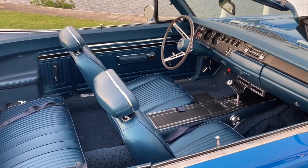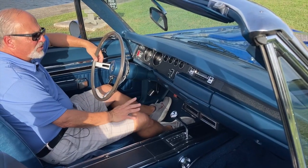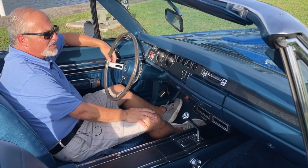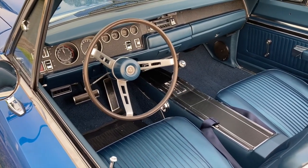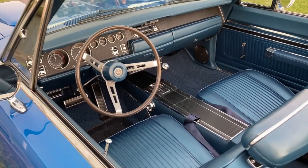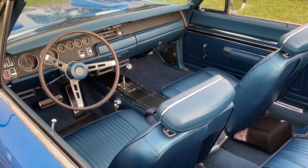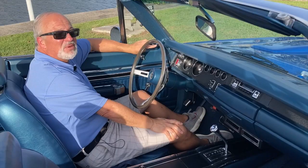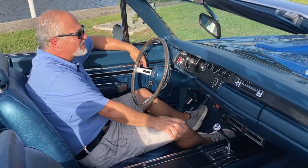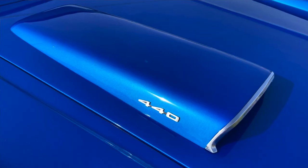This car has bucket seats, a console, and a console-mounted shifter. My favorite part is the car-bare button under there to make the hood functional. One thing this car has now that it didn't have from the factory is aftermarket air conditioning — Classic Autoware put that kit together, and according to Bruce, it definitely keeps you cold in the summer here in Florida. Two-speed wipers even — fancy, fancy. I do love this car. Those scoops on the hood are functional.